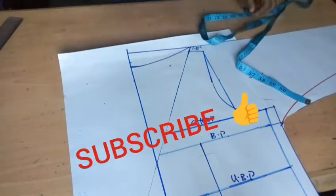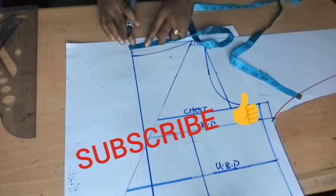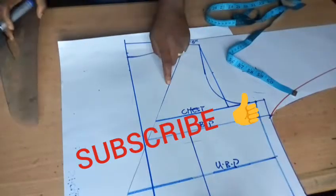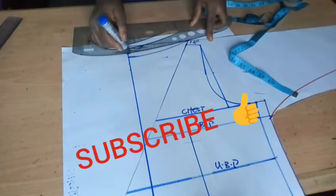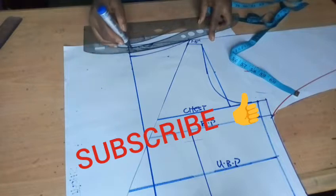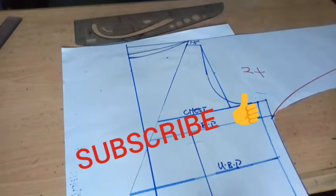We can come down from the neckline for the back by one inch, because the front is wide enough. If you make the back so wide it will be falling off, as you can see on the screen. So we can just make it at one inch — or 1.5, both work. We are done with the back.